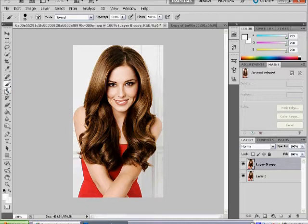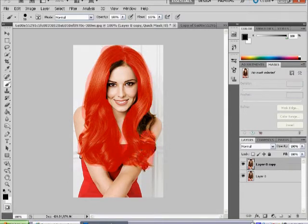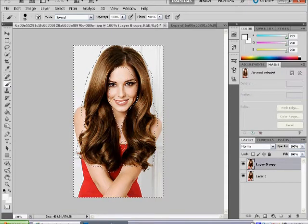Then you want to press Q on your keyboard to enter Quick Mask mode, and select your paint tool. Then go over the hair — this will form a mask. Be careful not to go over it too much. Then press Q again and it will select the hair.